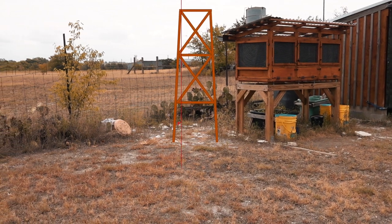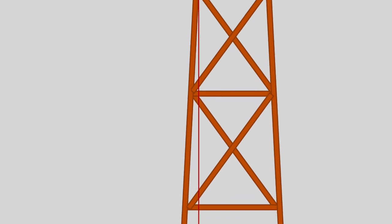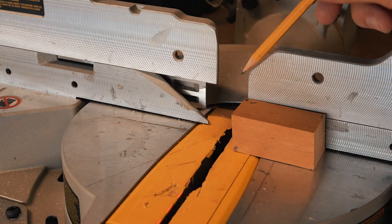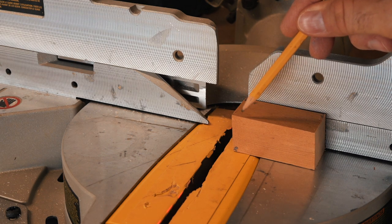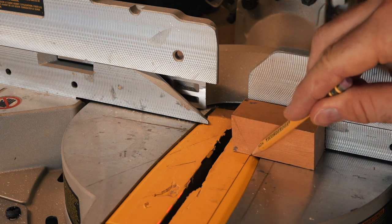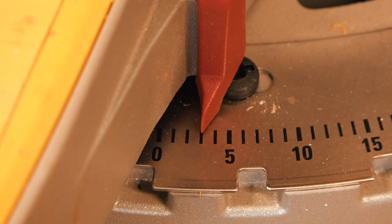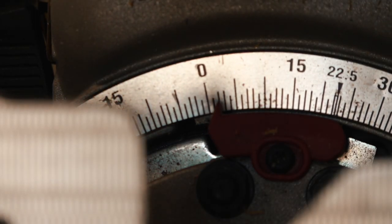I want the legs of the water tower angled out by three degrees — that is three degrees off of a vertical line through the base of the tower. I need these three degrees in two planes, so the legs need to angle out and also to the left or right. What I need to cut is called a compound miter: those two angles, three degrees each, cut at the same time.